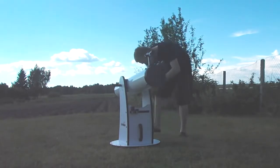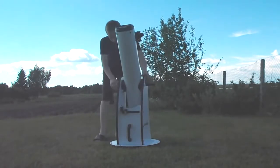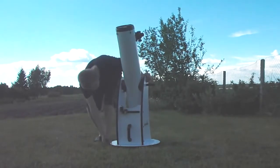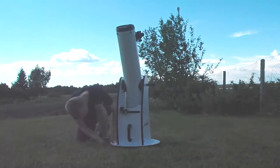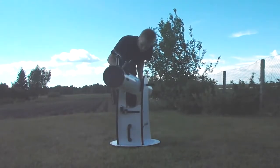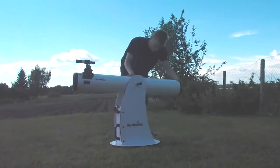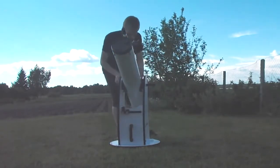The Dobsonian mount is just a little bit unstable, but this is something you can easily fix and I will show it in the next video. If you want to see it, post it in the comments.